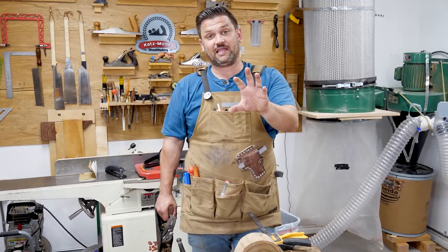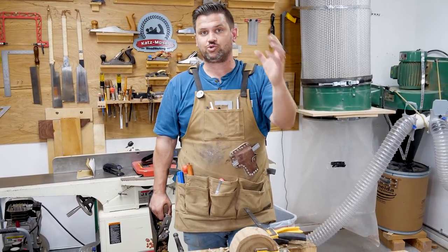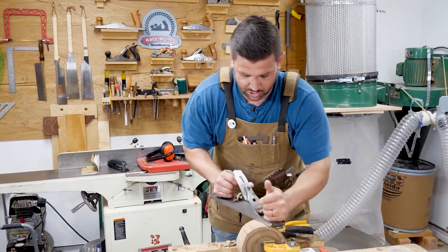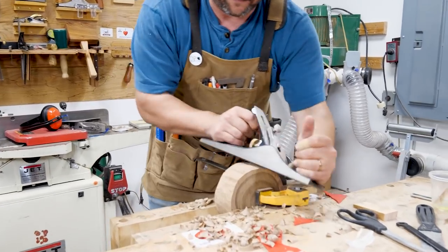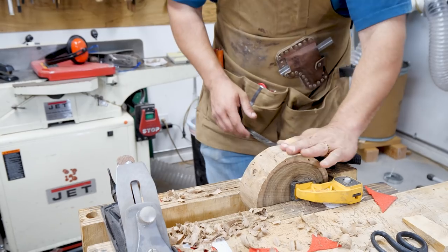To kind of keep that live edge appearance and have sort of an old hand tool look, I'm going to go around it with a hand plane before we sand — just to make it look nice and rustic. I'm making sure to clamp the box to keep it aligned.